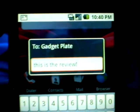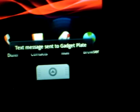I've got 'this is the review' and I just press enter and that sends the message off. Text message sent to GadgetPlate.